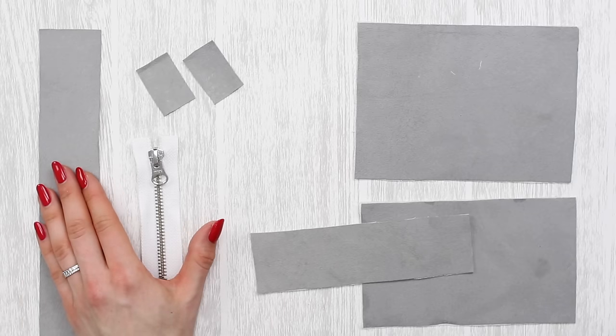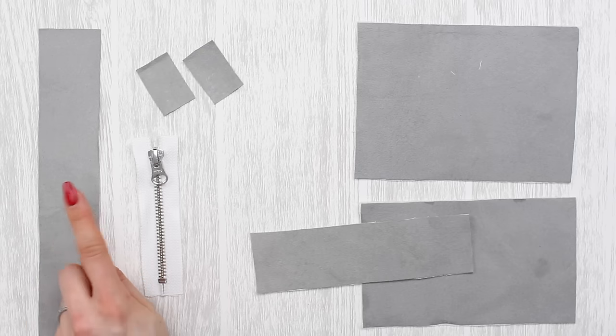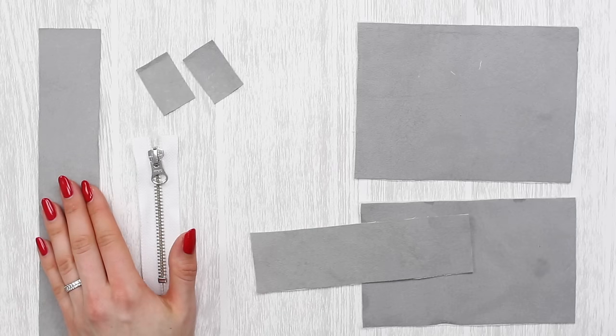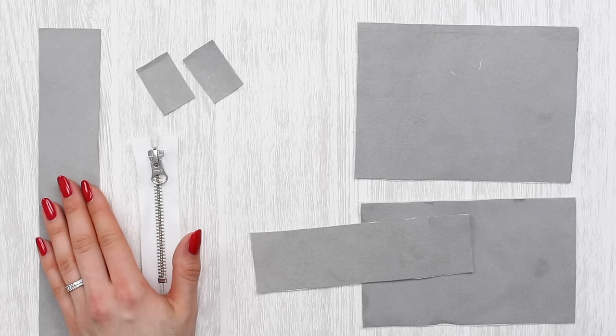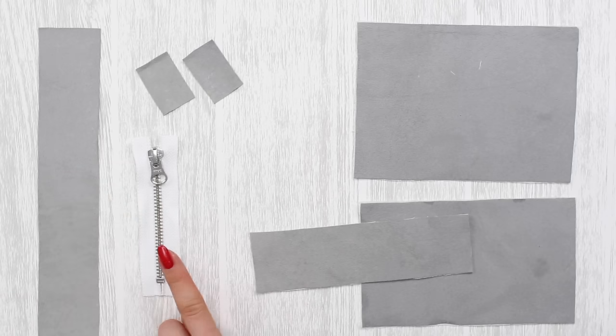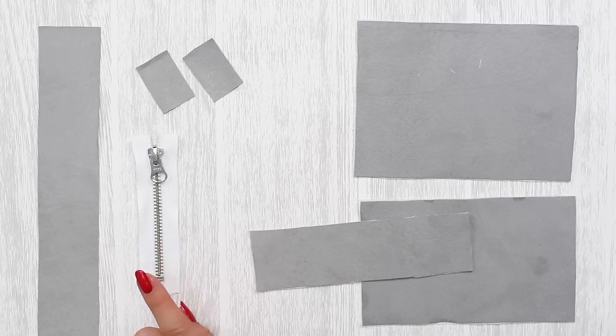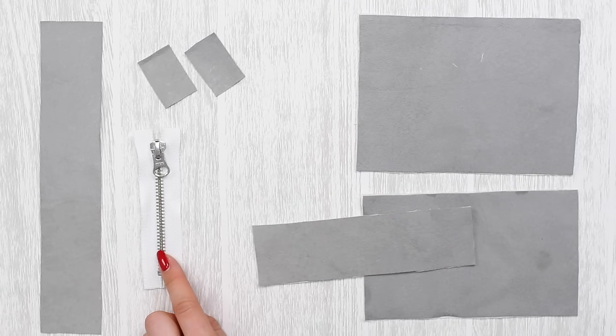If you're working with a fabric that frays you will need to finish the bottom edge of the frill. I'd probably recommend watching the whole tutorial first so you can see the bits you'll need to amend with your fabric. As always you're also going to need a zip, and the zip for the size bag we're working with here is 10 centimeters or 4 inches.